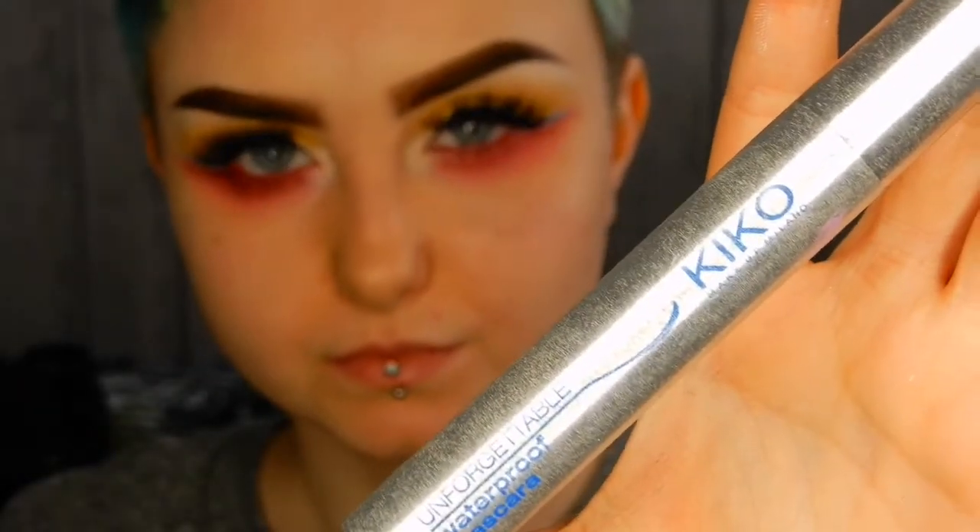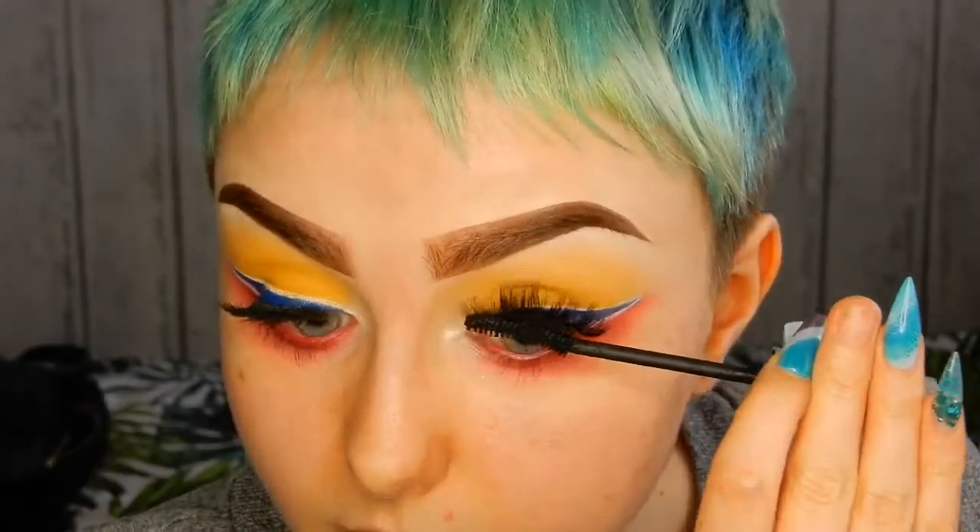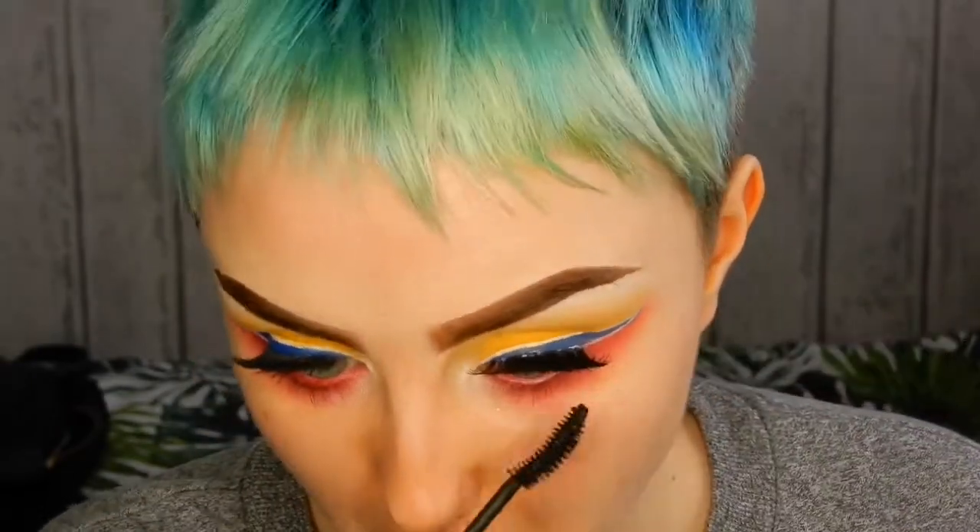I applied my eyelashes off camera and then I'm finishing off with the Unforgettable Mascara by Kiko, which is my absolute favourite.